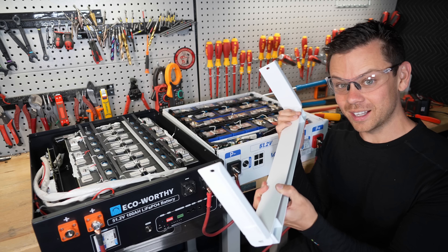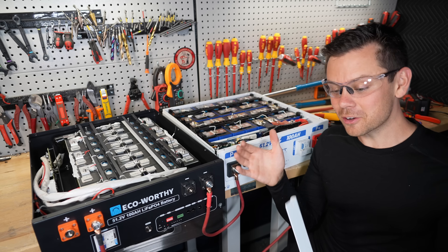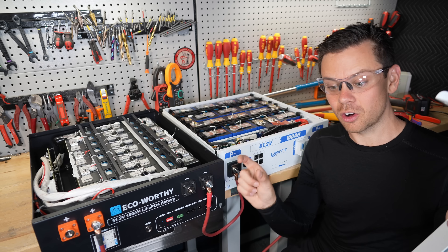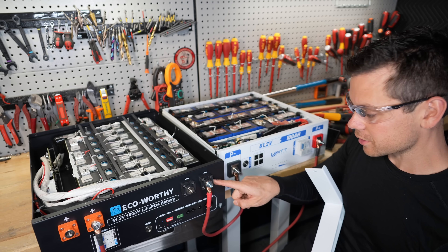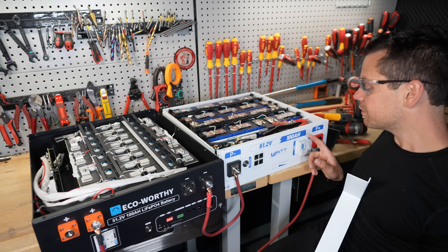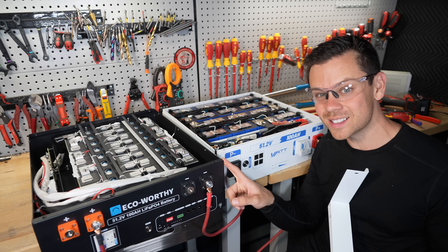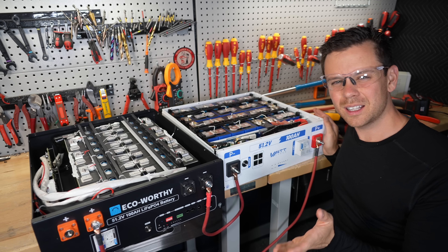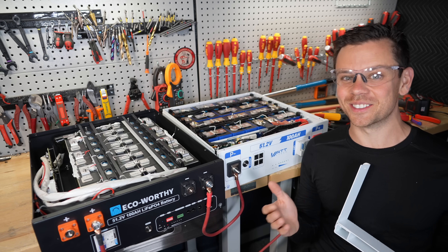Some people like these stackable designs - I personally don't. I like my battery protected in a metal box so nothing can touch it, all the terminals are protected, and you have large bus bars with equal length conductors. Also they should have two terminals like all the others - this one only has one. But they're using a DC-rated circuit breaker, which is good. If they drop the price these might be worth it, but how it is right now at the same price as the EcoWorthy, I would not get it - I would get the EcoWorthy or a Vatrer. So I got pretty excited but not very impressed unfortunately. Thank you so much for watching and I'll see you in the next one.